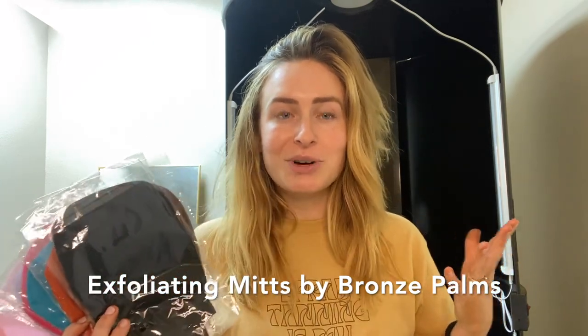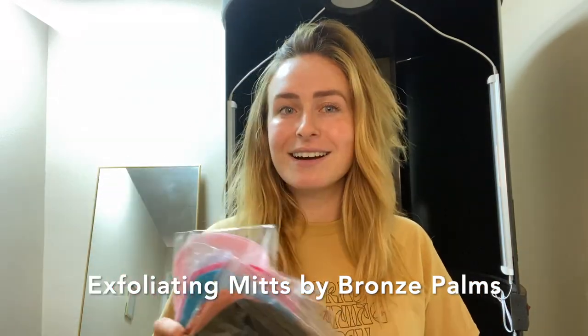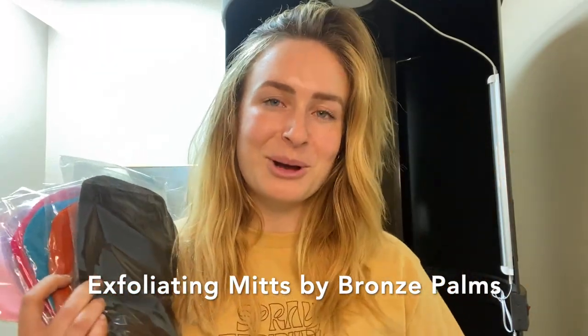We'd be honored to have our exfoliating mitts inside your salon and amongst your thriving business. If you have any questions, drop them in the comments or head over to Instagram and send me a DM — I'm always active on all these platforms. I'm Emily Scott over at Bronze Palms in Campbell, California, and I hope you have a great day.